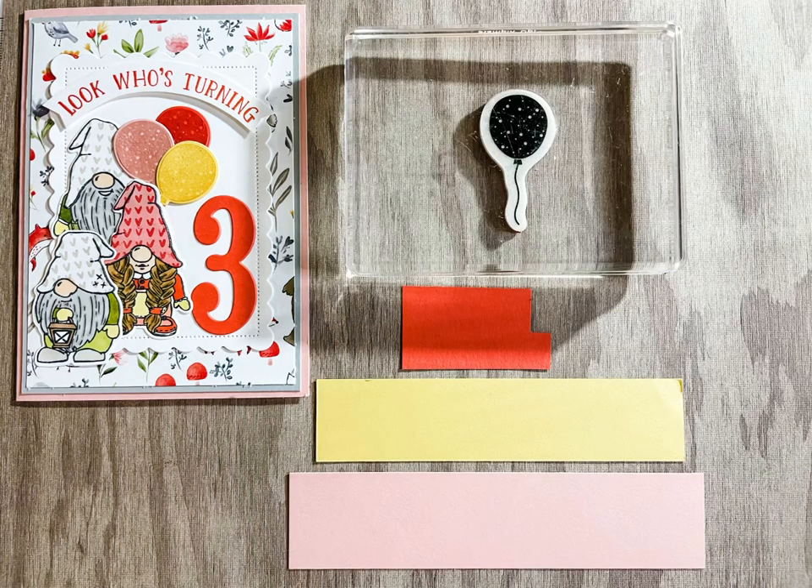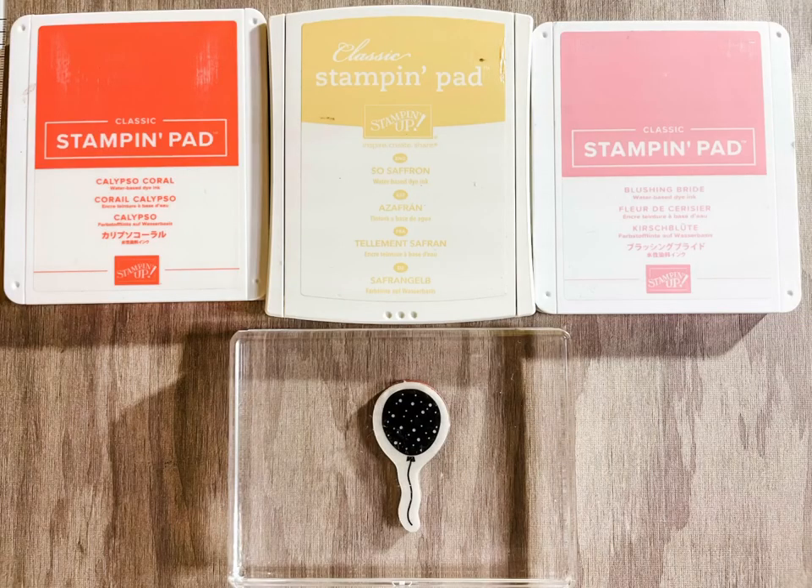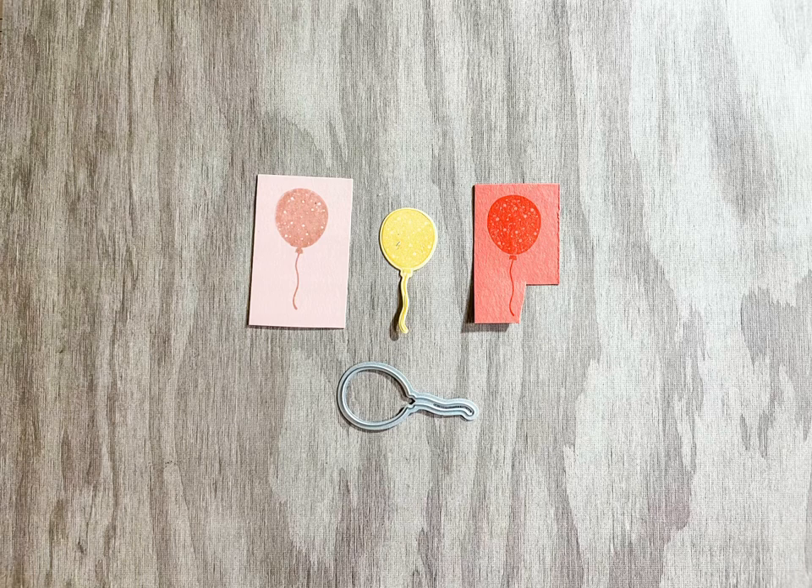Stamp the balloon onto Calypso Coral, So Saffron, and Blushing Bride cardstock with the coordinating inks. Die cut the balloons with the balloon die from the Celebrations tag dies.